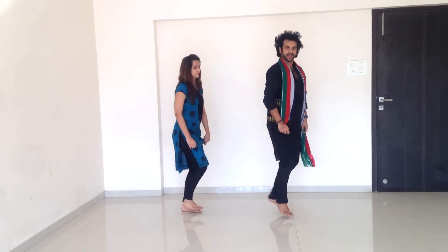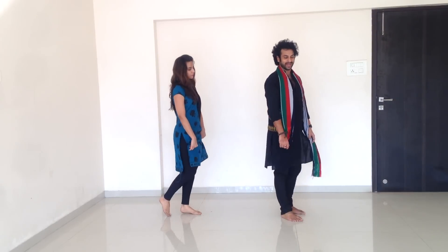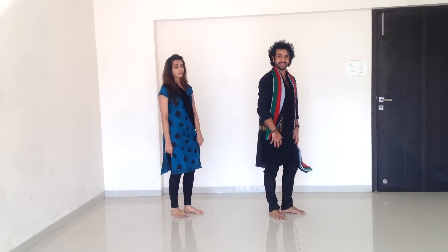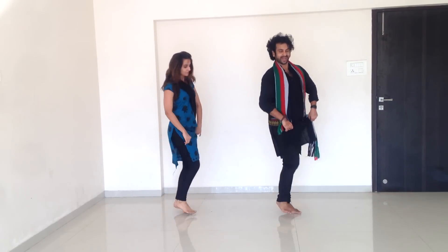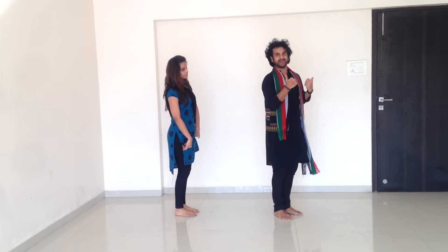5, 6, 7, 8, 1, 2. Keep practicing this. 5, 6, 7, 8, 1, 2, 3, 4. And bend your body right, left, right and left.